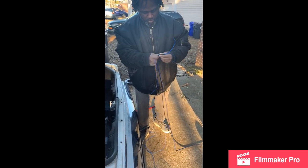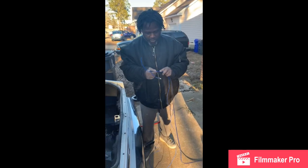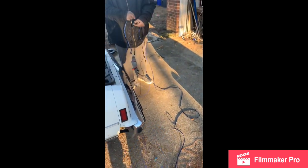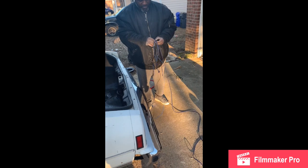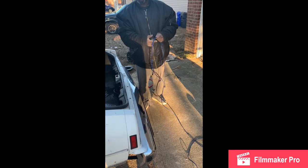Run your RCAs on the opposite side from the power side. A lot of people say you get interference through your RCAs if they're on the same side as the power wire. Some people say so, and I'm just doing this to be cautious.